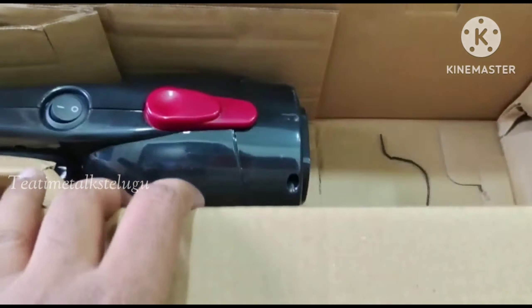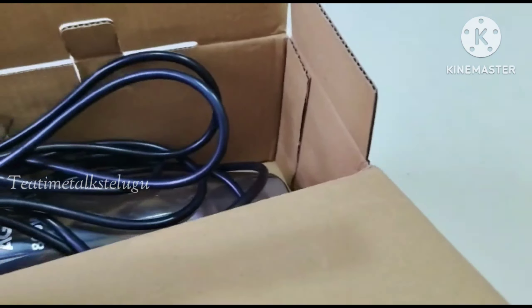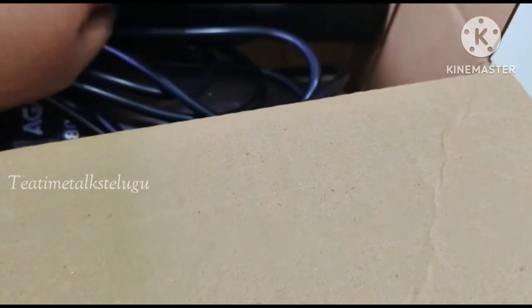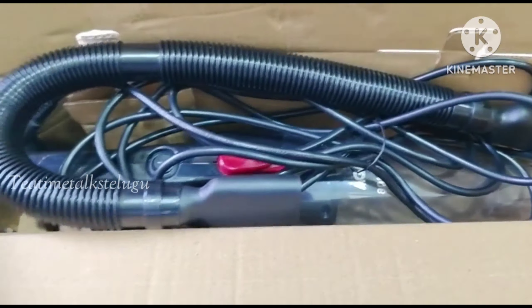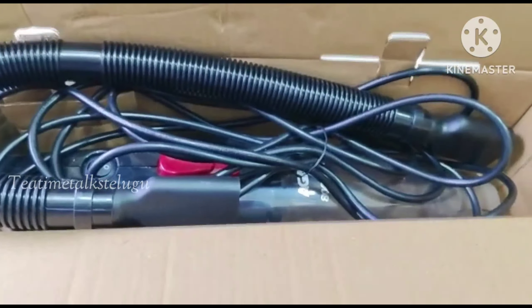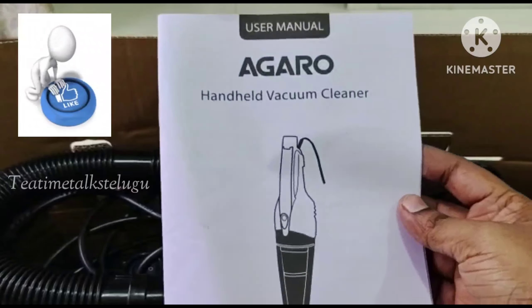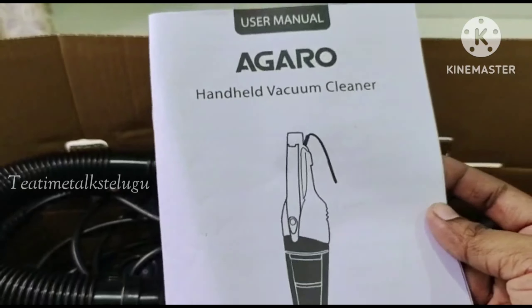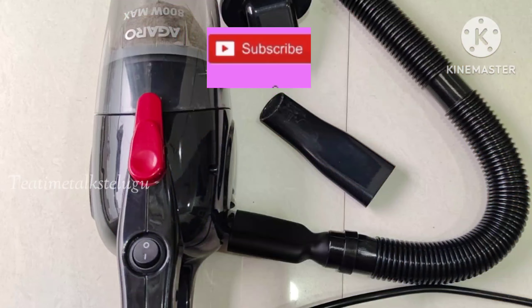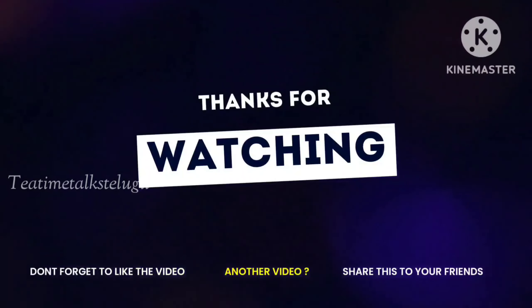Next time I will clean it by hand. There is no vibration and no noise. If you like it, I will encourage you. If you find it useful, please subscribe. If you have doubts, comment in the box and I will reply. Thank you so much for watching.